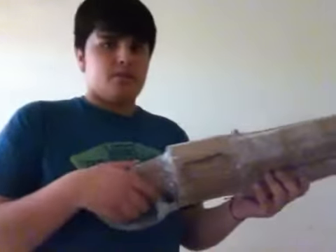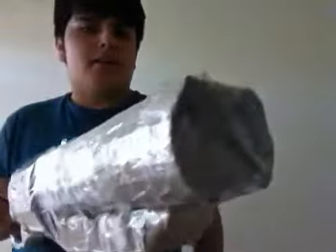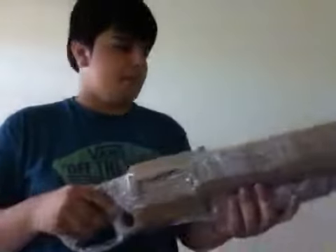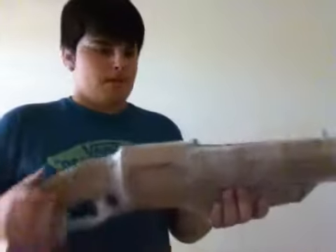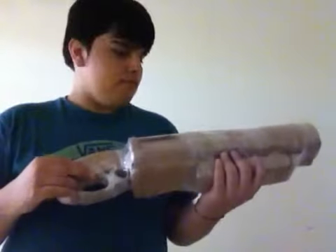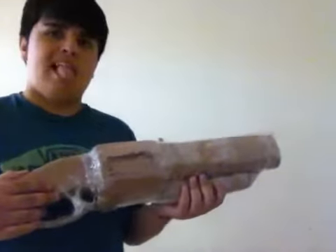Other than that, it looks really good, except for this part. I just colored it in with a Sharpie, but let's see if I can cut or drill a hole through it. Either I'm going to paint it or cover it with tape.